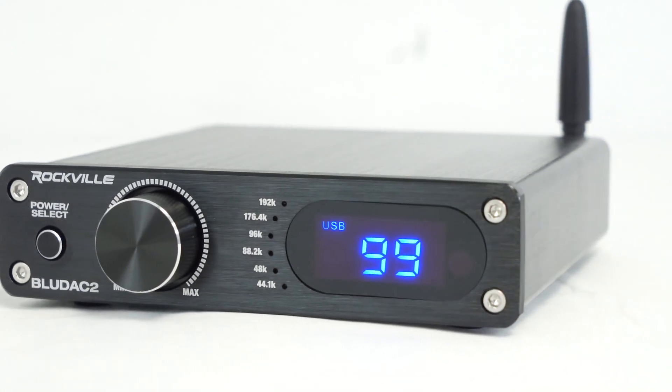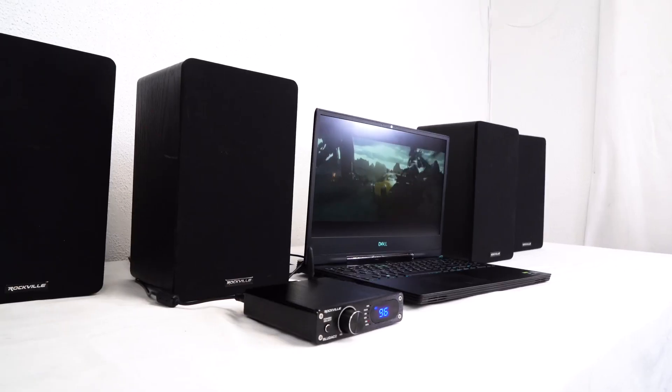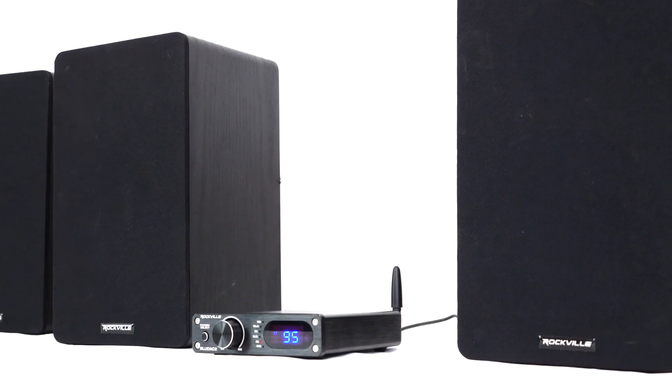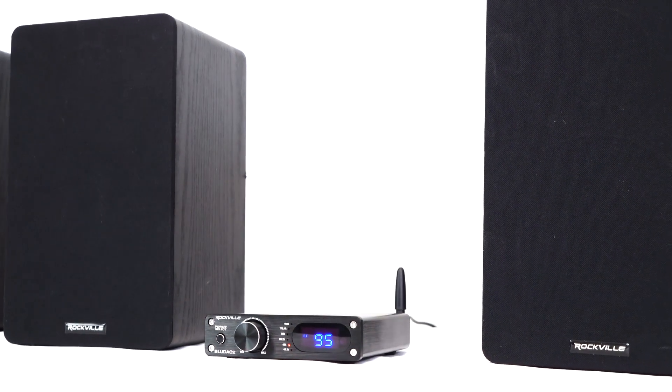And since these are 4 ohm stable amplifiers as well, you can parallel two 8 ohm speakers to each channel for a total of four speakers run off this DAC amplifier. But before I say anything else, let's go to Perry who has a demo set up for us.